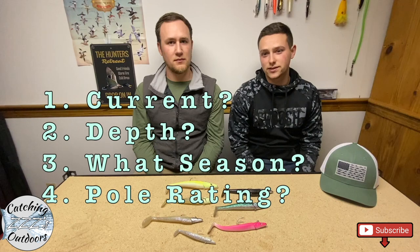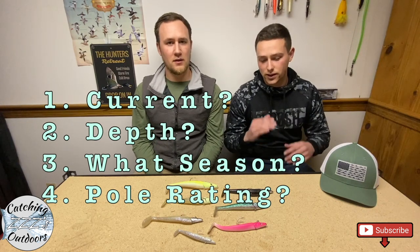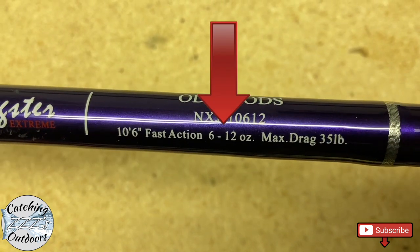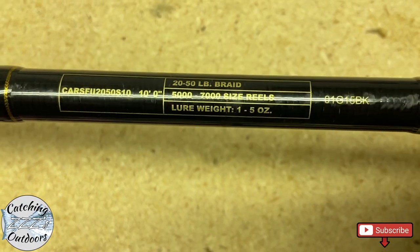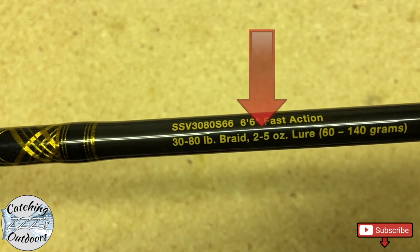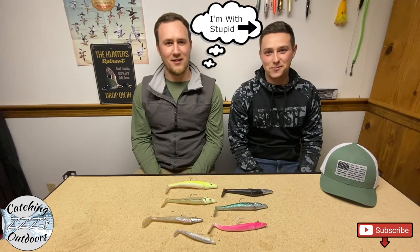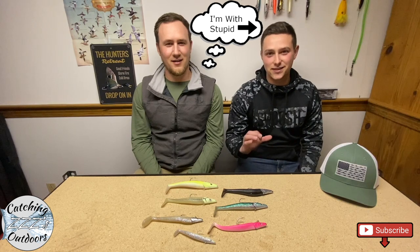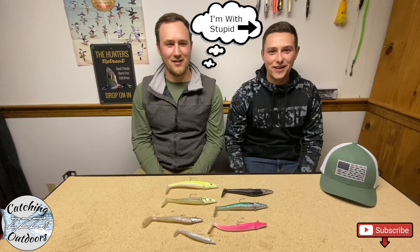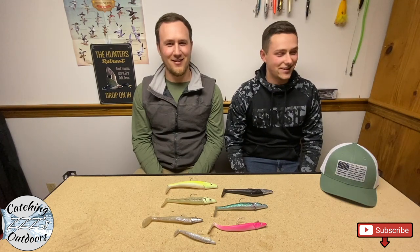There's a rating on your pole that basically tells you what types of weights you should be using when casting, and you really don't want to go over that — I am guilty of that. I went over it and snapped one of my Ugly Sticks. Not a very good time. Make sure you stay inside that rating; I can tell you from experience it's not good when you break a pole in the canal and all the guys are laughing at you.